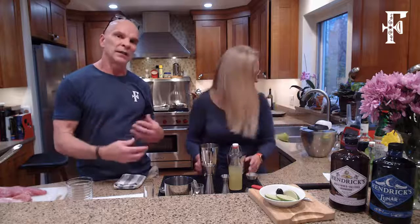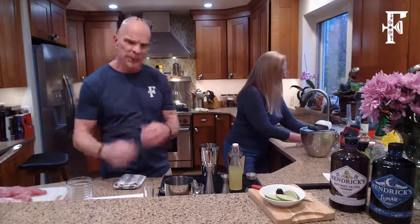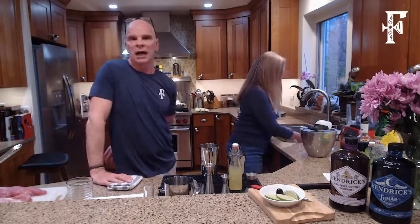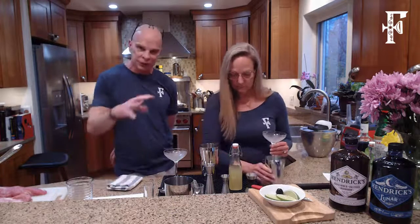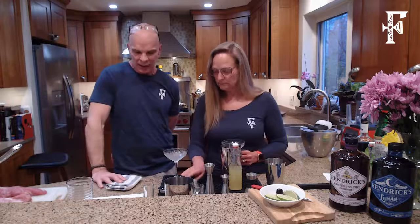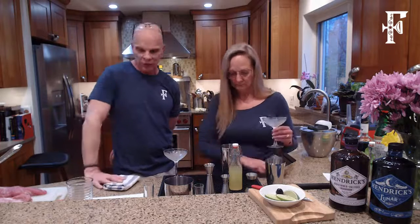Navy Strength gin is usually like 57 proof — that is a really strong gin, like over a hundred proof. That's something we use when we age cocktails, because when you blend it to make a Negroni and it all melds together, you need to have a higher alcohol type gin, since you're mixing it in and then putting it in oak casks.